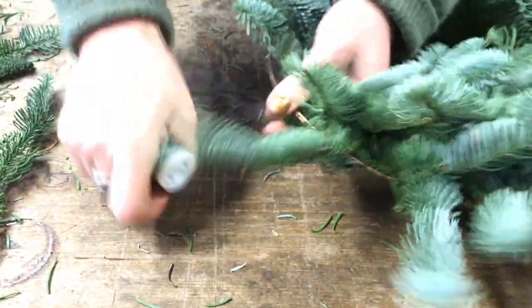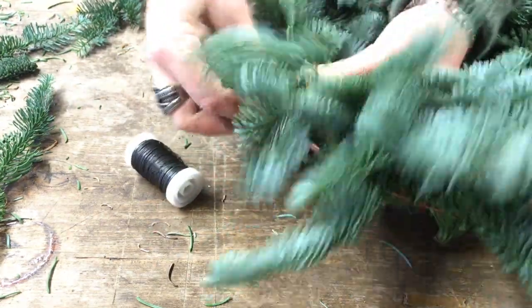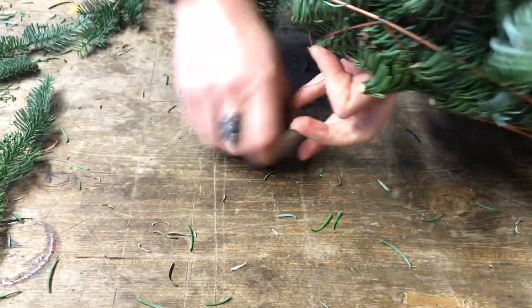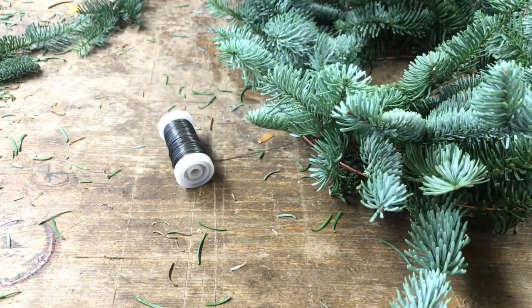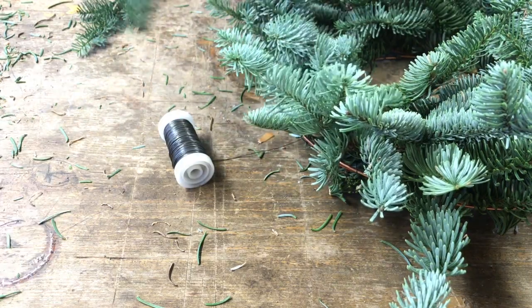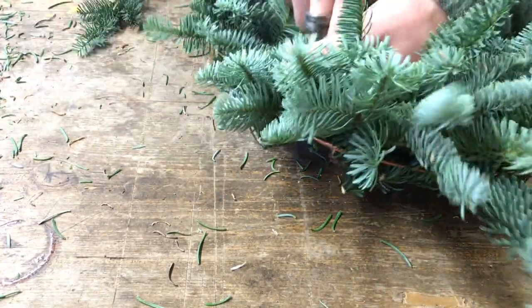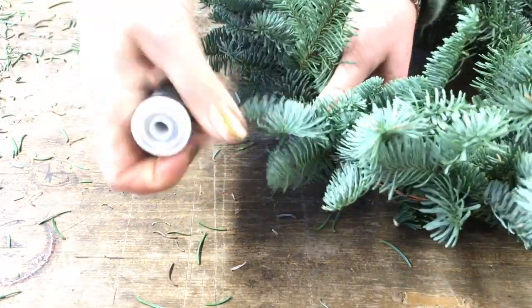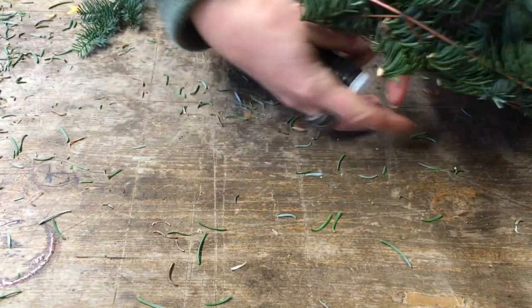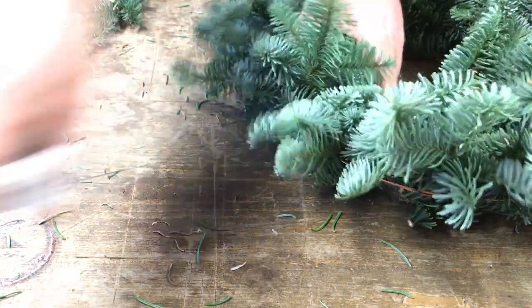Finishing up — it's really simple. It's just a case of disappearing the last bunch under what you've already put there. I'll show you the technique for tying it off: I take my reel wire and loop it in its entirety round the wreath, thread the reel back through that loop, tighten it off, and then just chop.